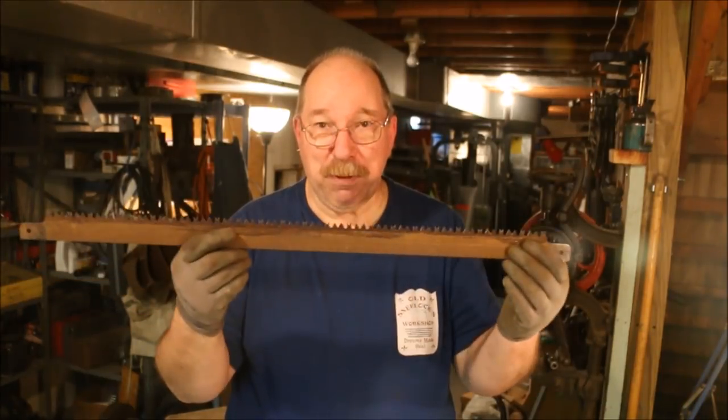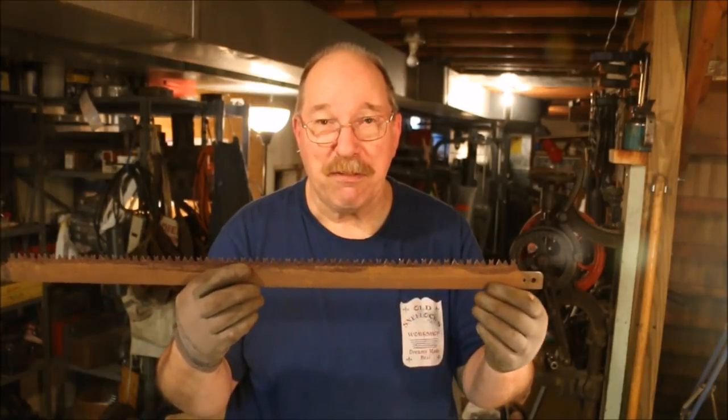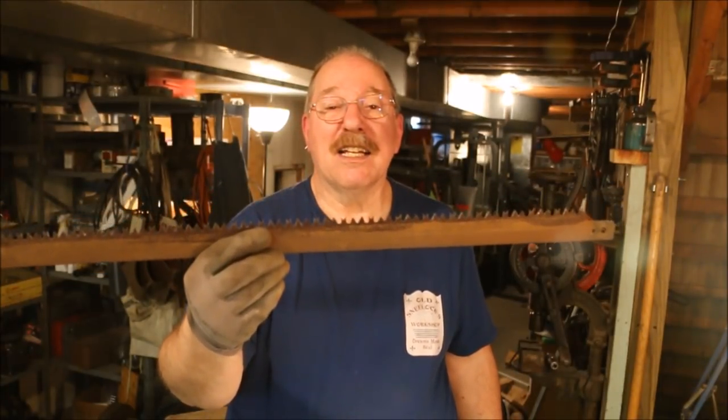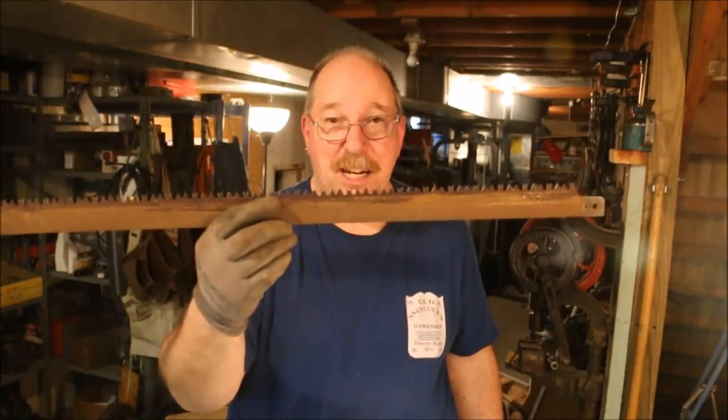Now I've got to take the rust off of this blade before I put a set into it. Then I'll go back over it one more time with the file and make sure I've got the edges all sharp. I've got the teeth shaped and I've got the rakers set, so we should have a good sharp cutting blade when I'm done.